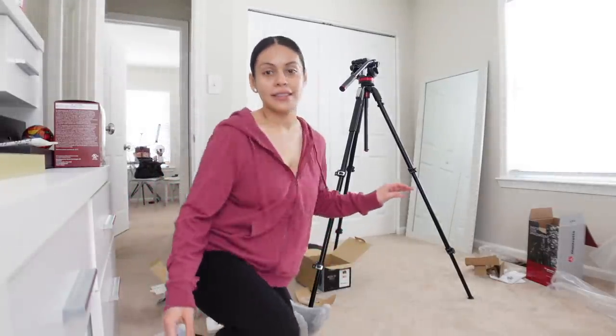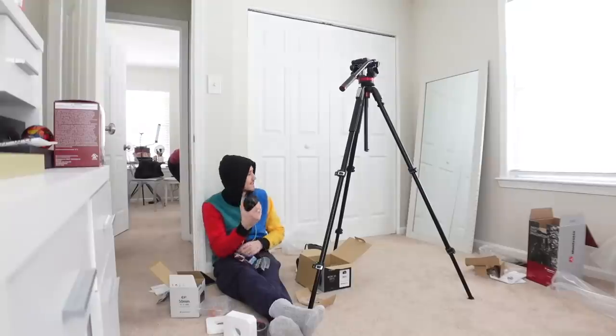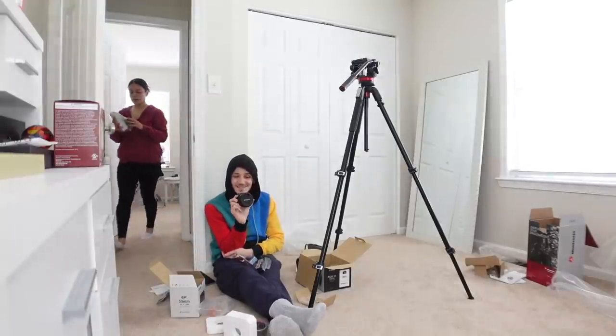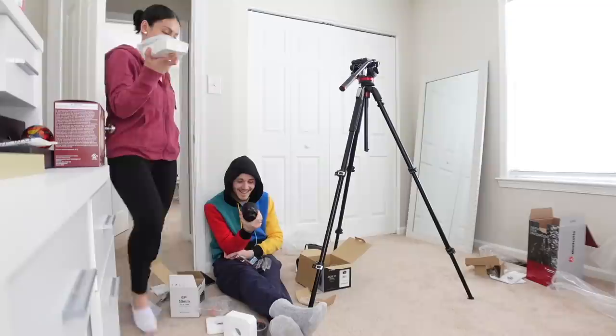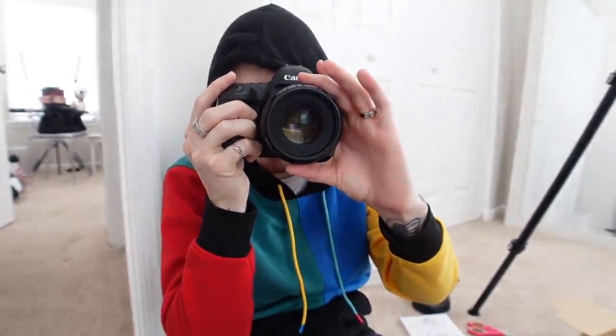It's going to be intense. You guys are going to see even more of my pores — you can see everything with this. Literally, they can see into my soul! The lens is much wider than the other one.